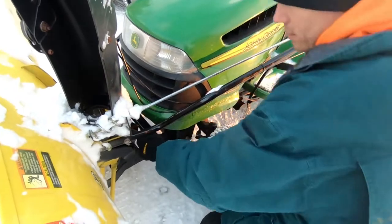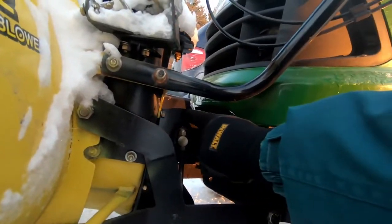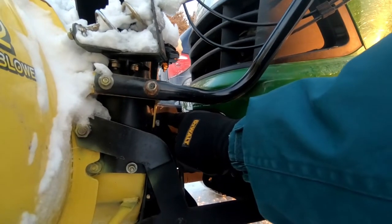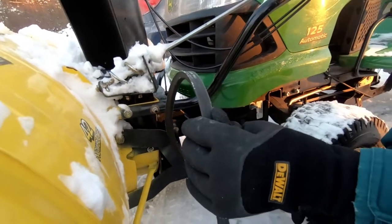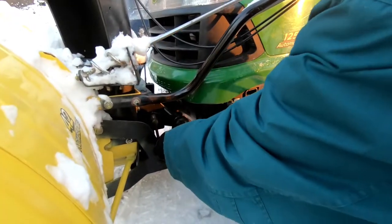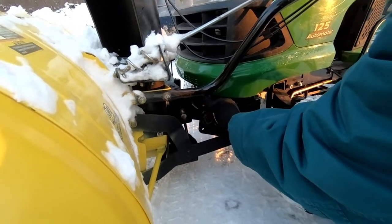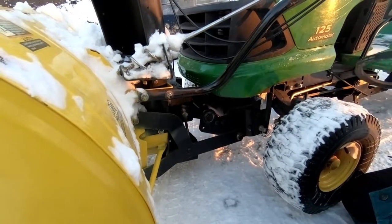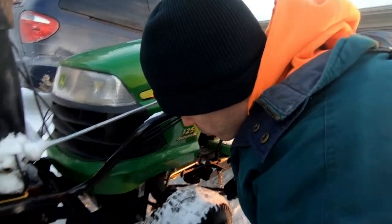Right inside here is the main one that drives the second stage of the snow thrower. The belt is going to go around that one like so. There are two additional pulleys on the left and the right side, and those are going to guide the belt to the rear of the tractor.